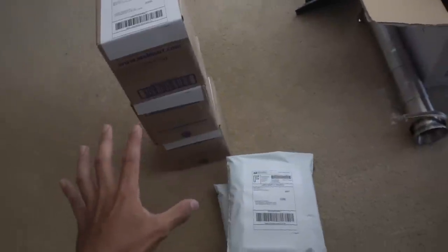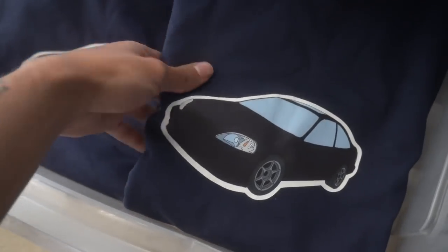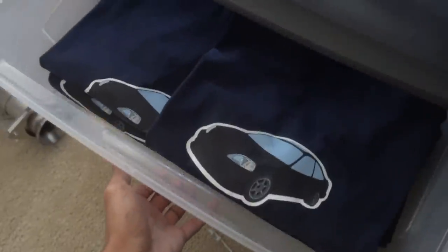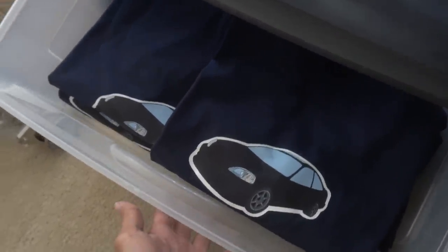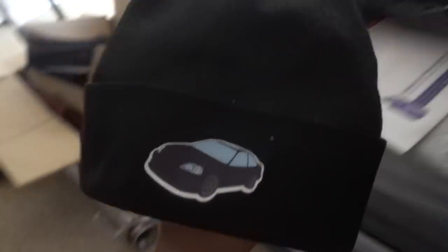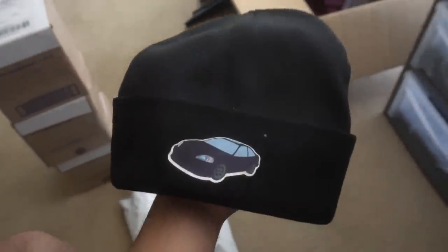Real quick before we start today's vlog, I'm getting orders ready. I just want to show you guys the new merch. This is the new shirt we got out — it's the Civic. Just a plain simple design, real clean, got a hell of sizes. If you guys are interested, link to the website will be down in the description box. Beanies — I haven't released these yet, but if you guys are interested in these let me know, I'll put them up on the website as well.